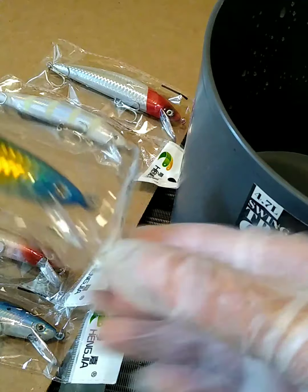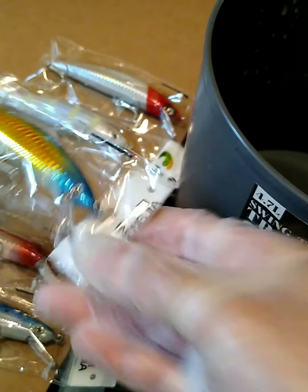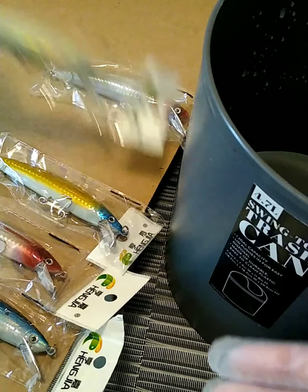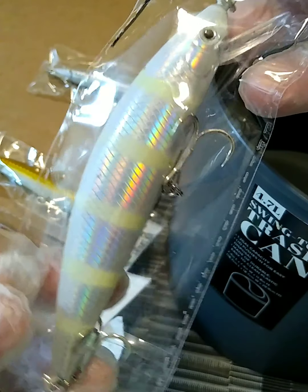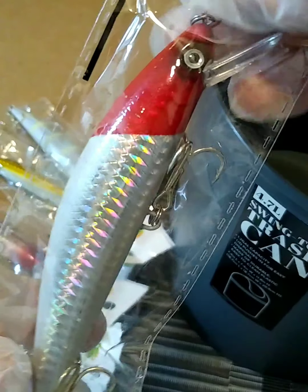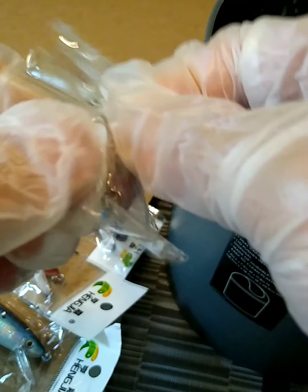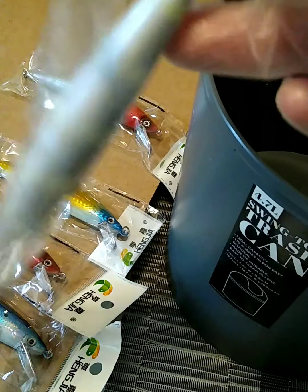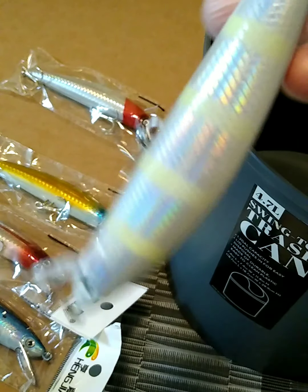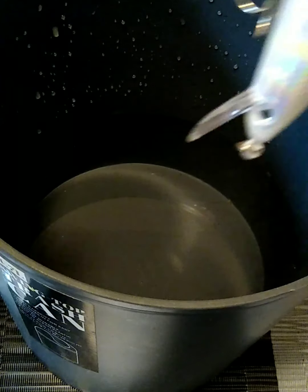I don't know if they float or sink, so I got this little bucket of water right here to test. I want to know what these lures are all about — if they sink or if they float. So I'm going to open up one right now and put it in this bucket. We got the bucket right here, the water's almost halfway.